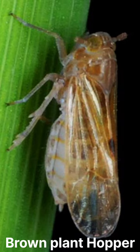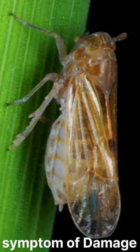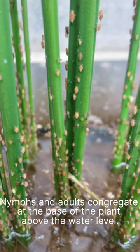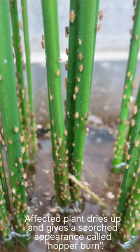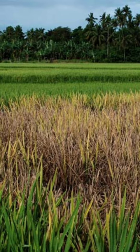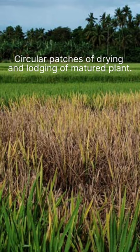Rice brown plant hopper symptoms of damage: nymphs and adults congregate at the base of the plant above the water level. Affected plants dry up and give a scorched appearance called hopper burn, with circular patches of drying and lodging of matured plants.